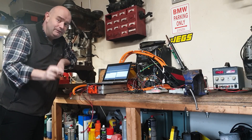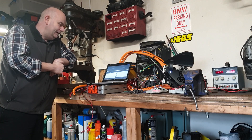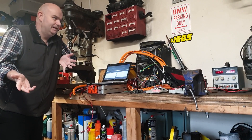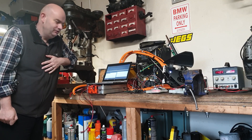Until we see you next time, do check the links in the description for the usual suspects. And that's it for now — happy misfire detection.